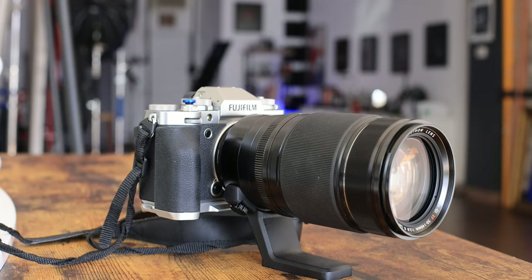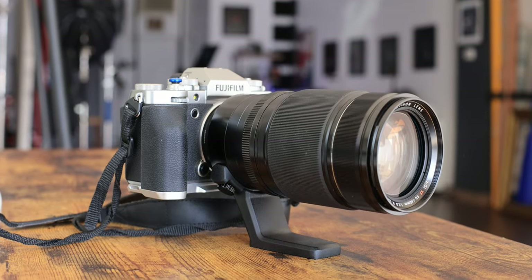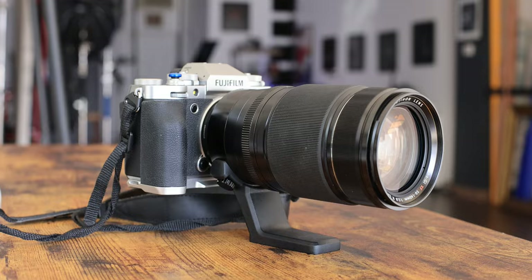The Fujifilm X-T5 is awesome for portraiture and street photography, but can the latest and greatest X-T camera handle the demands of shooting sports? I wanted to find out for myself, and in today's video, I'm going to show you a ton of photos and discuss my experience using the X-T5 for sports.